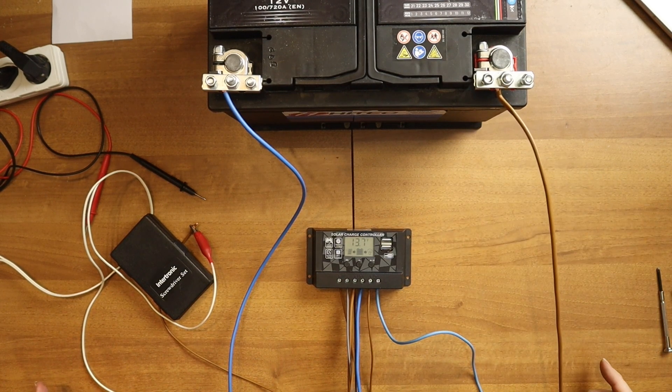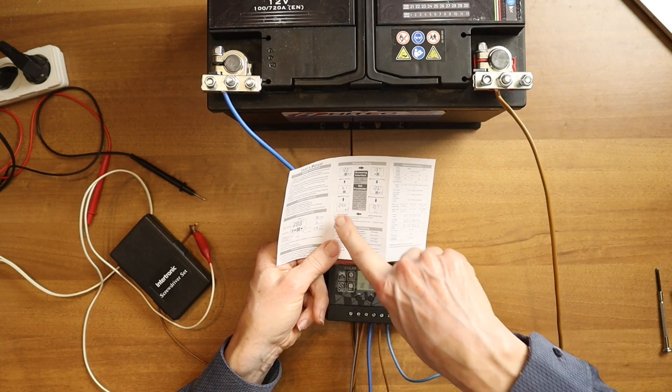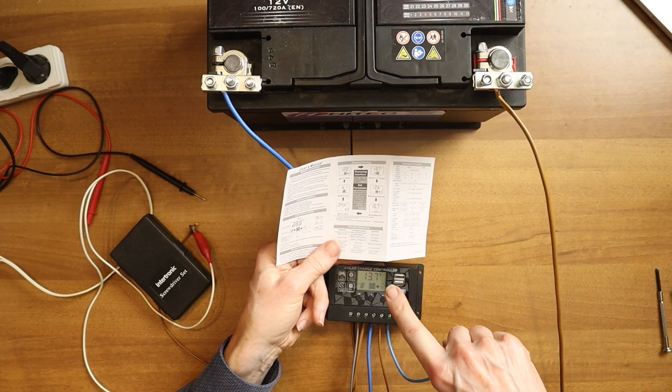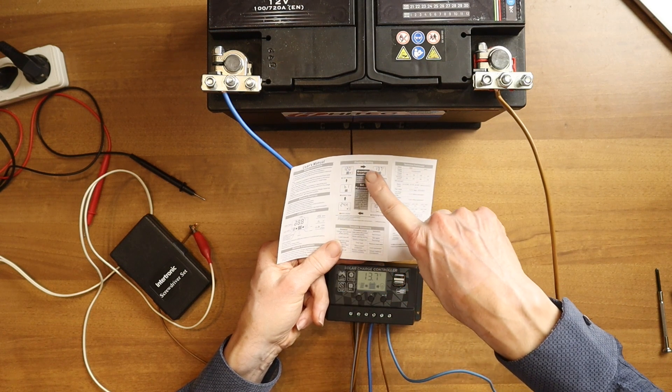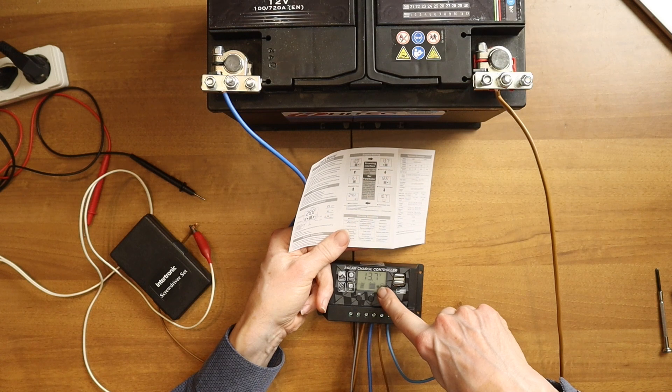So that is the functional test. Now we can go to the menu — this is another part of the test. Here's the menu, and here you see the cyclical menu with all the displays which are available. You start with the voltage, with the actual voltage measurement — and that's now 13.7 volts.